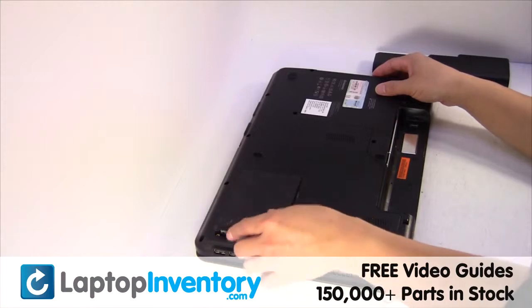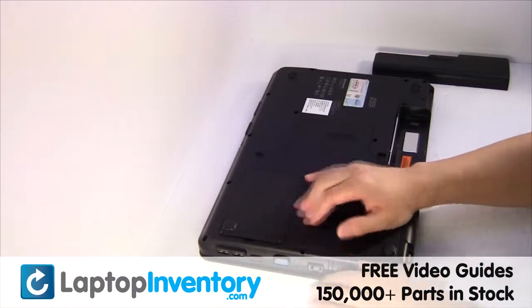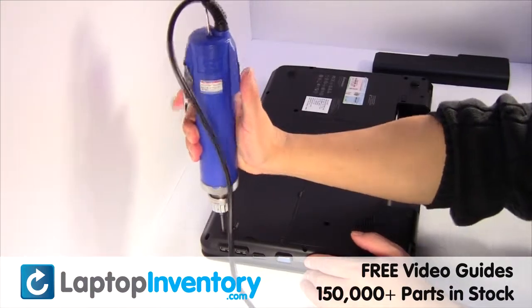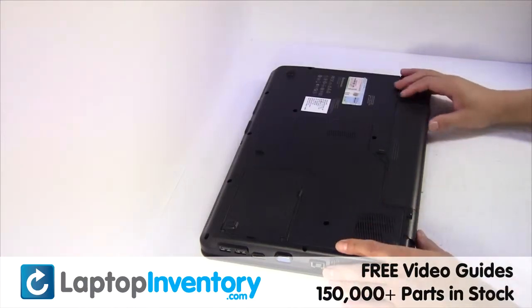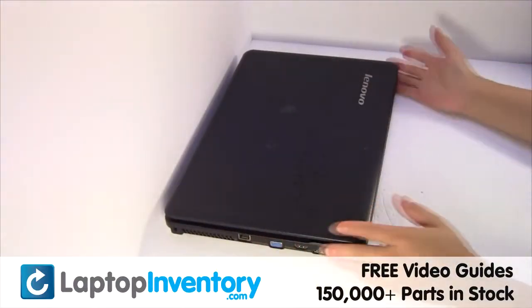Put it back in place. Place the screws back in.